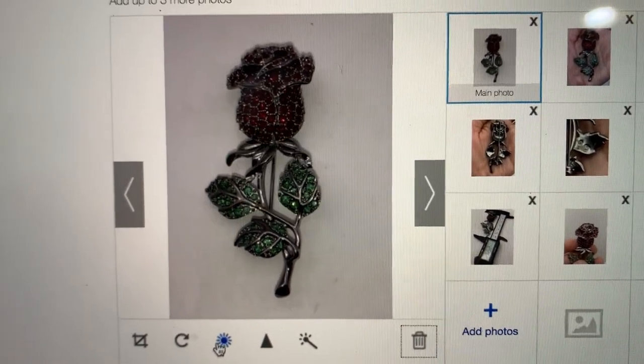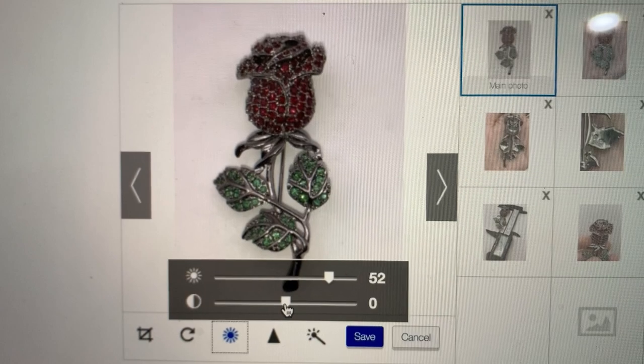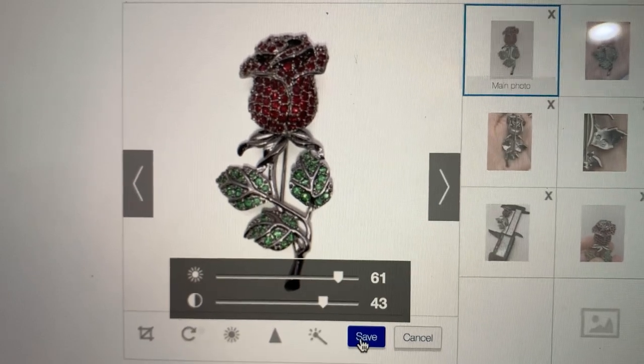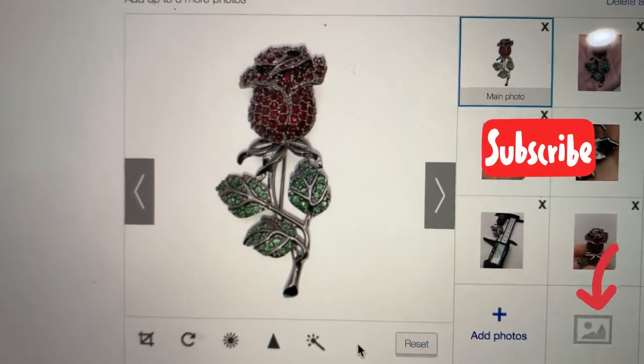Now this one is Swarovski crystal — it's got the little swan on the back and comps looked really good on this so I was pretty excited. All right you guys, eBay filter — super easy, check it out. Be sure to check out the description of the video, like, comment, share, and subscribe. Thanks for watching!